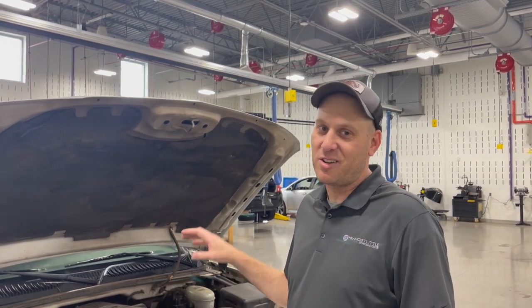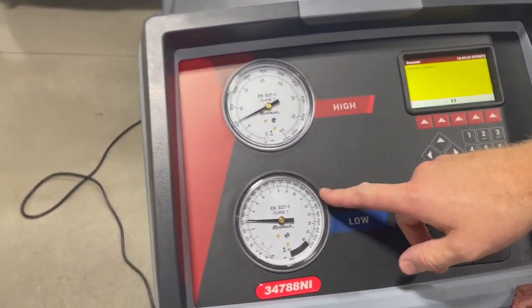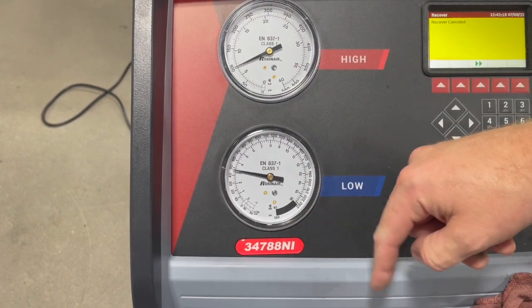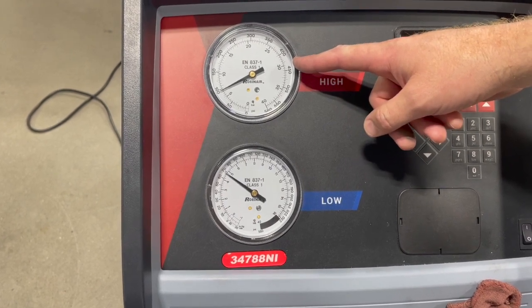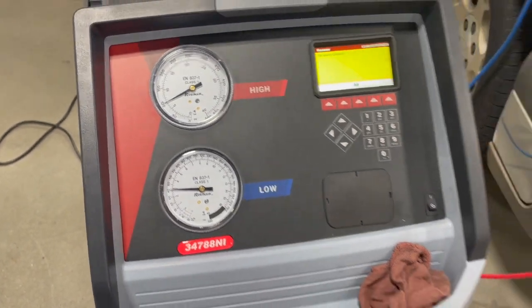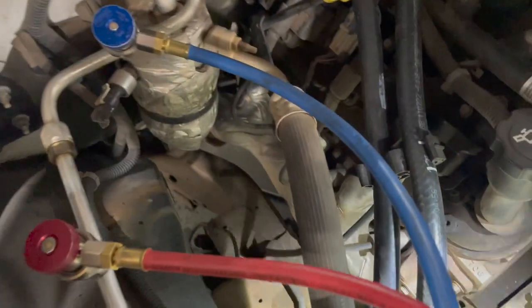We come out of the hood and we can tell it sounds like the AC compressor is short cycling. We hooked up the gauges — you can tell the compressor is running, low side pulls down real quick, hits that low side pressure switch. High side pressure is very low, even when the compressor is running. With the compressor running, we're only getting up about 110 psi. You can hear that compressor's cycling, short cycling.